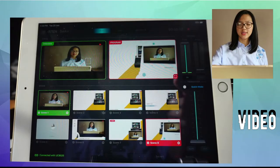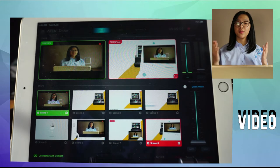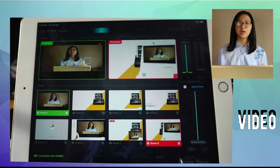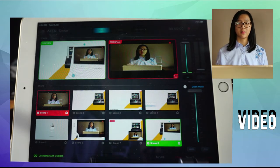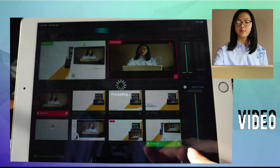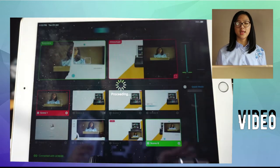Now that you're done setting up your mixer, I'll show you how to use it. There are two squares — one in red and one in green. Red means it's in program, which is what your viewers see while you're live streaming. Preview is the scene you can use for a transition. If I move the transition bar, what was my preview is now my program. You can do a transition with the Auto button, which is a soft transition, or the Cut button, which is a hard transition.